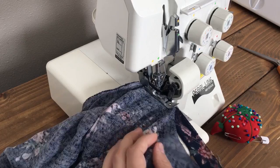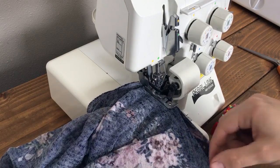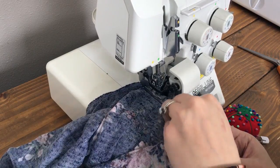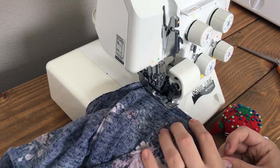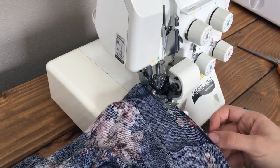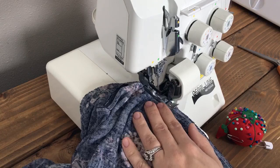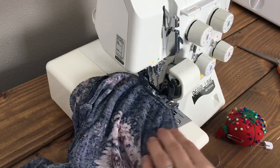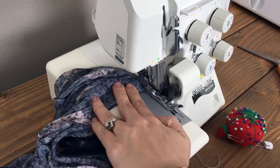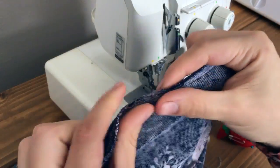When you get to the front of your shirt where the curve is strongest, the fabric will naturally fall away from each other — that's just because of the curve. Go ahead and stretch it out. Find a comfortable distance from the knife and needle where you can keep the front panel fabric aligned with your neckband, and just go slow if you need to. Once you've met up with your beginning stitches in the back, sew them overlapping a little bit, then turn the fabric at a 90-degree angle and sew right off of it — that gives you a nice finished edge on the back.